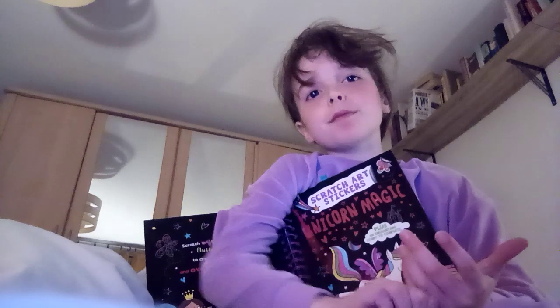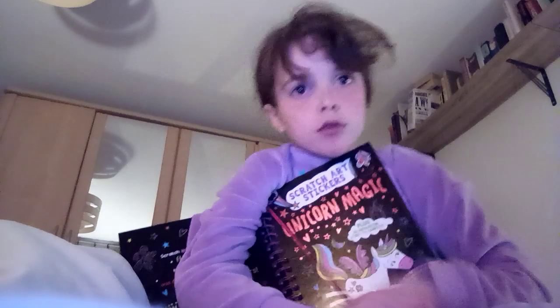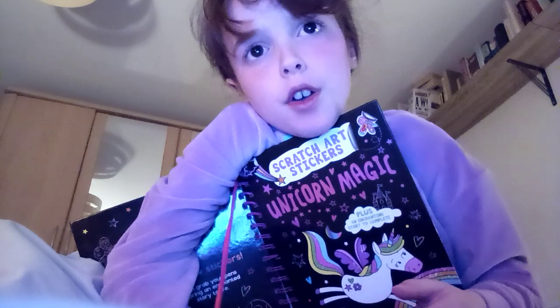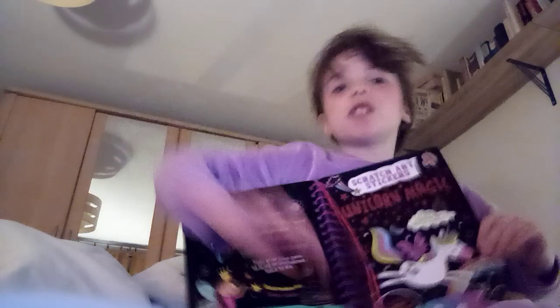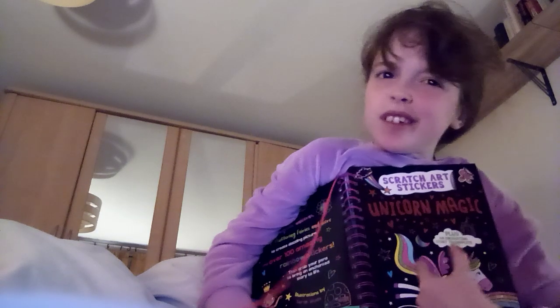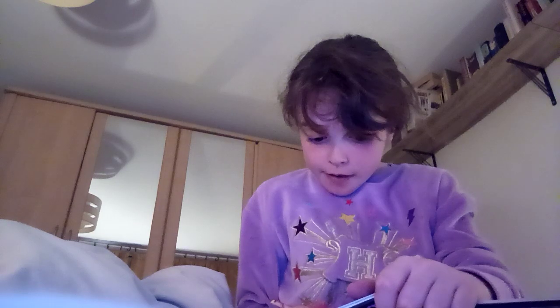If you ever feel upset or something, come here — I'm entertaining! There's no negativity on this channel, none. Nothing that will keep you awake at night, only positivity. If you've seen something uncomfortable on YouTube, just come here and cheer up. Or I'll sing the most boring song in the world — 'Cheer up, Charlie!' Come here to cheer up. This place is full of happiness and magic.